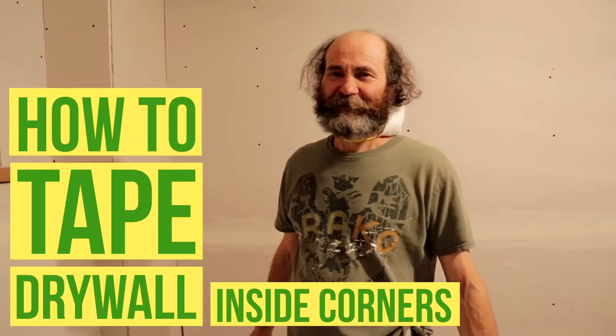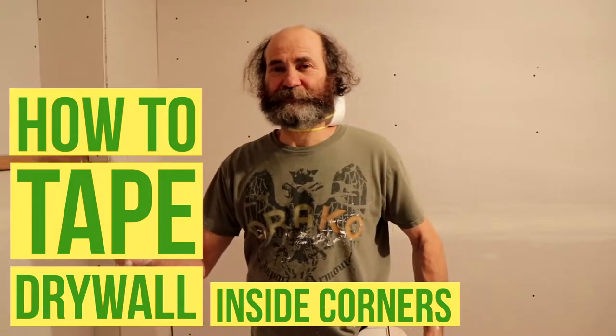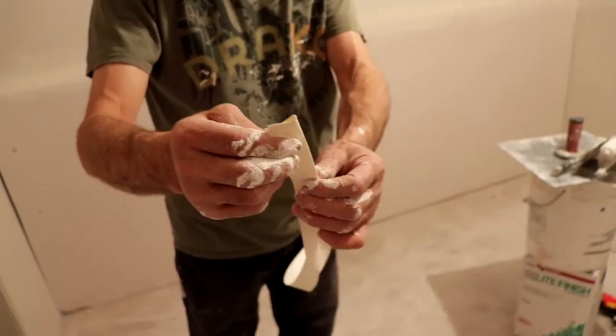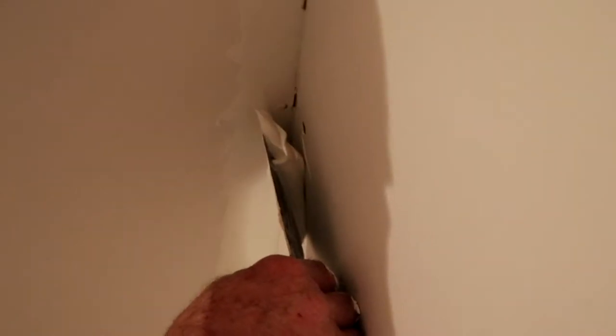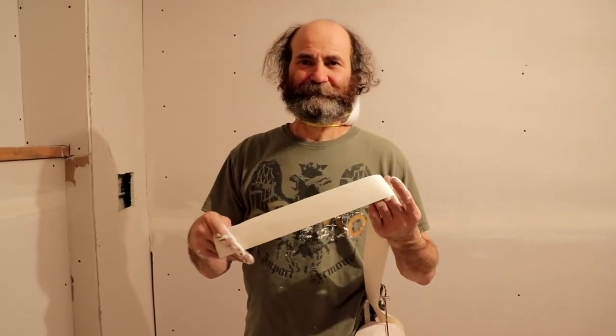Hello my friends, my name is Baiano. In this video I'm gonna show you how to do a corner — an inside corner using drywall paper tape. Nice and easy, just the fiber tape. I'll show you guys. Okay, let's work.